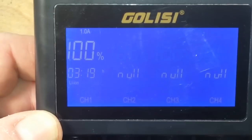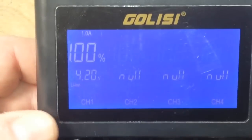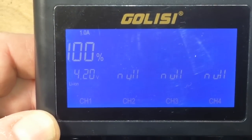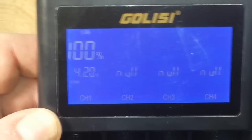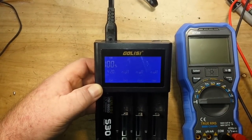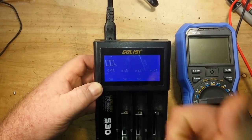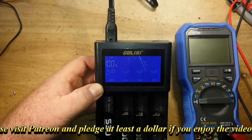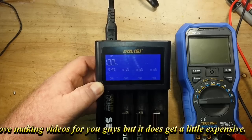3 hours and 20 minutes to totally charge. I'm going to give these Golisi batteries a big thumbs up — I like them and I can recommend them. I'll check if they're available on Amazon and add them to my store. That's it for today — I hope you guys enjoyed this video. If you did, please give me a thumbs up, feel free to comment, share, and don't forget to subscribe. Big thanks to my patrons and big thanks to Golisi for sending these out. Peace — see you next time.